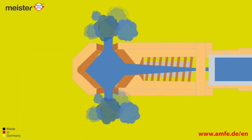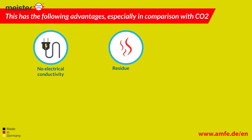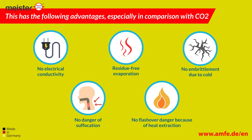The extinguishing agent used is the Novec Fluid from 3M. This has the following advantages, especially in comparison with CO2: no electrical conductivity, residue-free evaporation, no embrittlement due to cold, no danger of suffocation, and no flashover danger because of heat extraction.